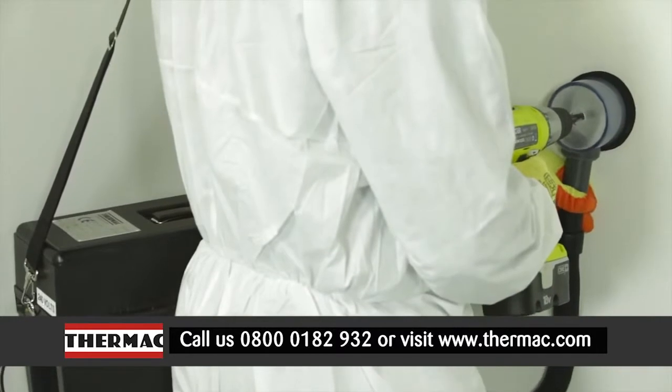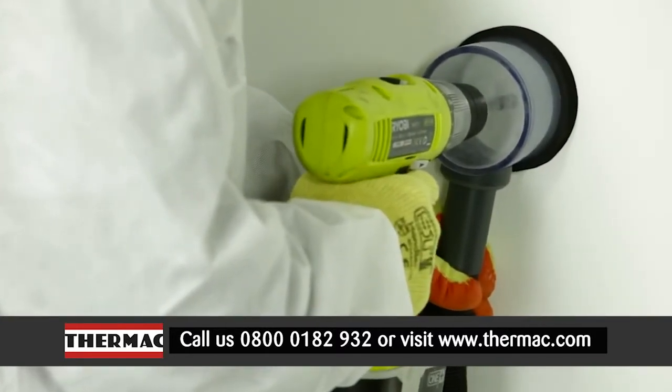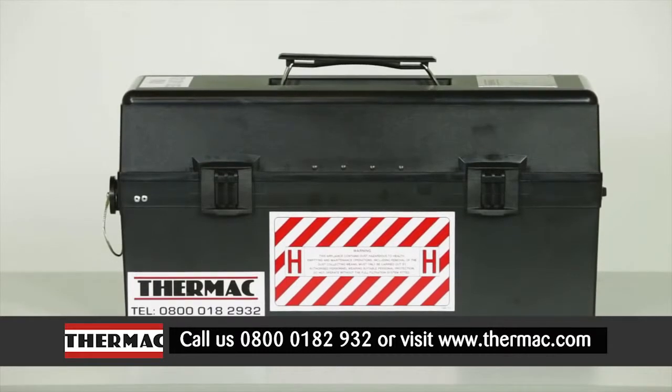The MACVacLite is supplied with a drilling enclosure attachment to enable efficient shadow vacuuming whilst drilling or taking samples. Other useful accessories available include a longer 10 foot hose and a coarse sampler tool.